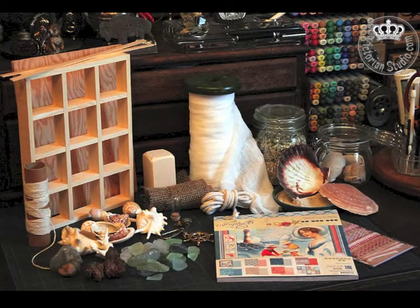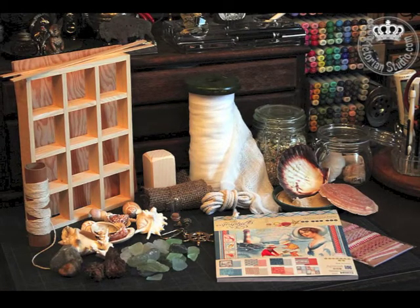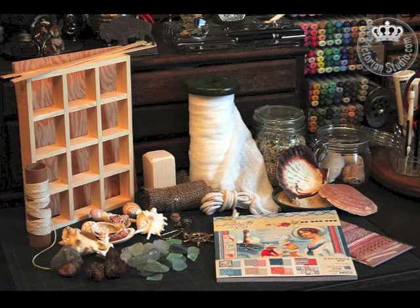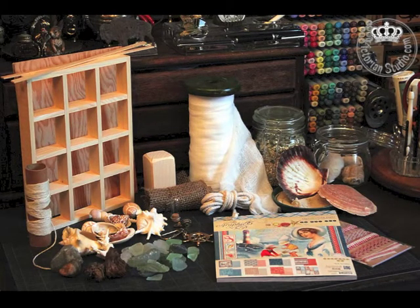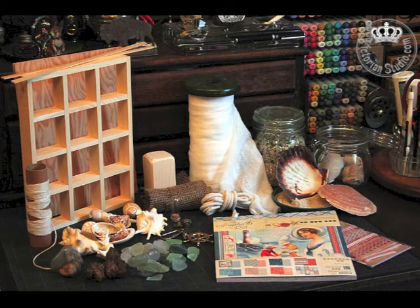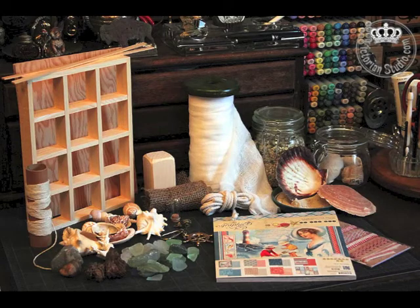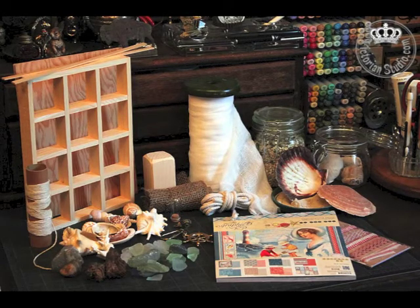So I gathered up a bunch of my supplies — I got out some shells, some gravel, beach glass, burlap, string, rope, cotton gauze, and of course the paper and some other small embellishments that I could put into this little cabinet.